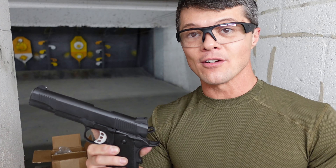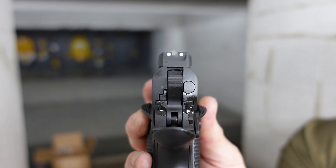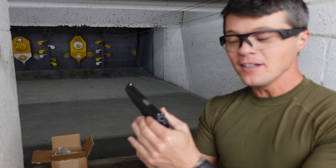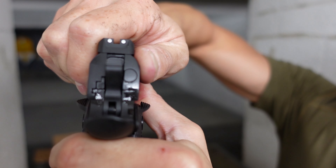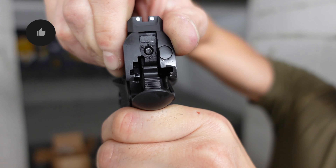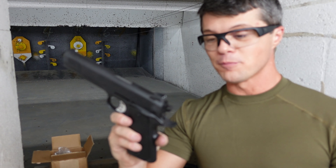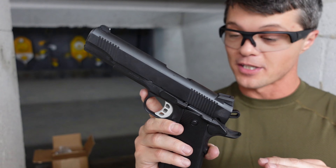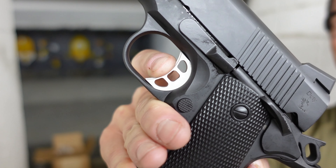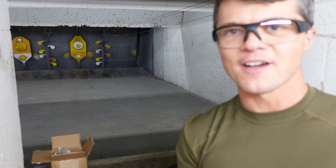You can definitely be accurate with this gun. Speaking of accuracy, the sights are your standard three-dot setup — very basic, very easy to acquire the target. The slide itself is easy to rack and built fairly tight. Not too shabby for a $500 1911. I have to say I'm very impressed. The best part of this gun is definitely the trigger — really, really nice, about two and a half millimeters of travel and then a crisp break.